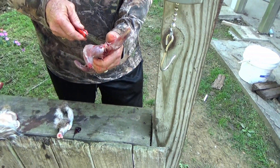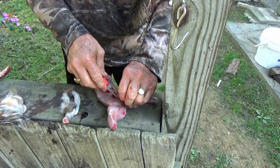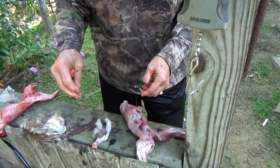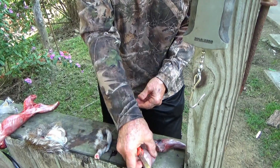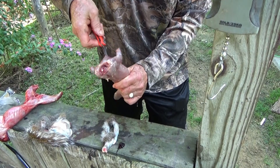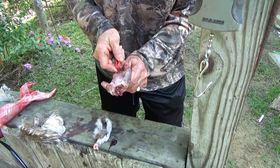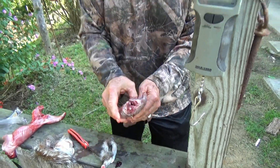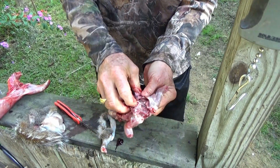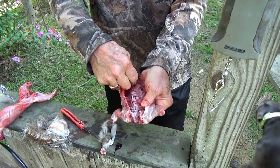I just usually start right here at the back leg and cut that off. Then I split them all the way out. I just usually break those ribs open — the dogs get them, there's not much meat on them. And I just pull that all out.